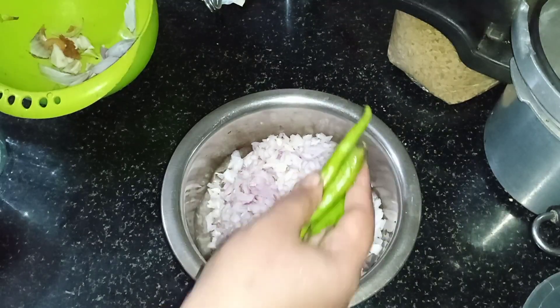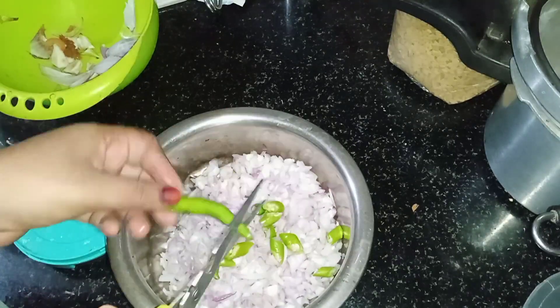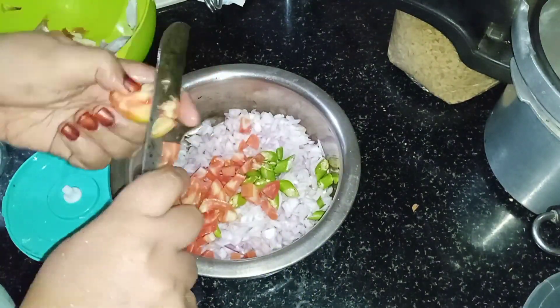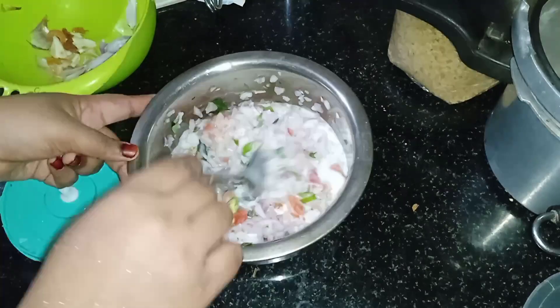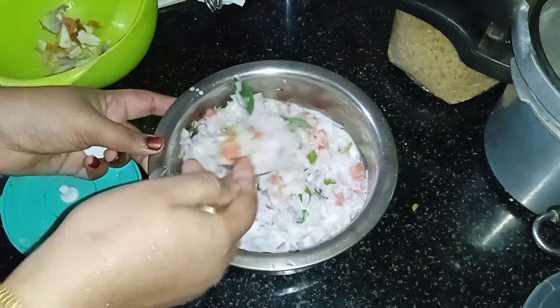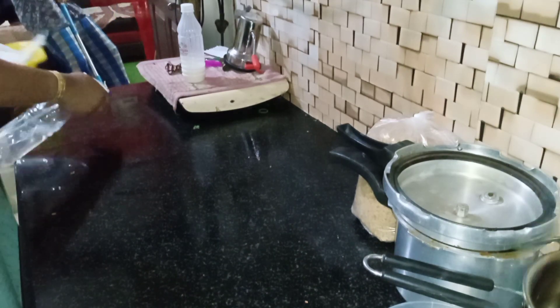If you like this video please like and share and subscribe to our channel. We will mix it with a spoon. I am going to put it in the fridge. So we should not open the kitchen slab if possible.